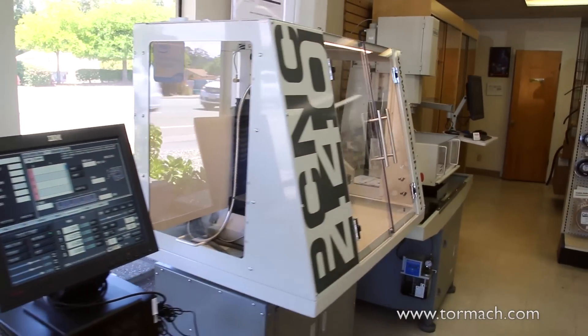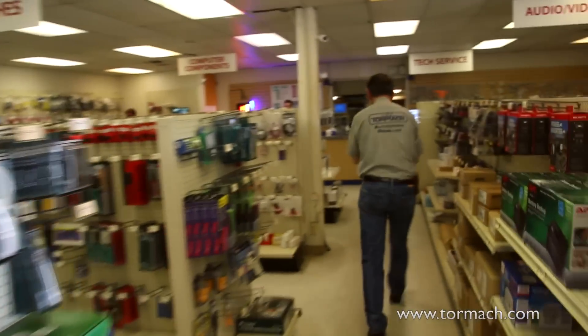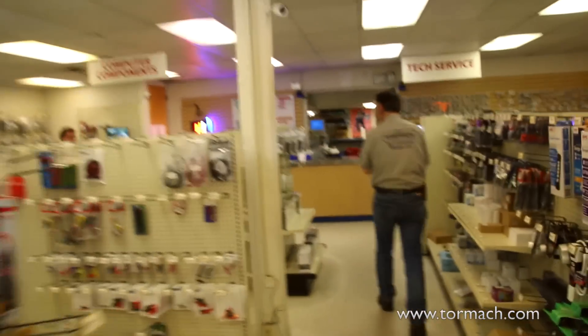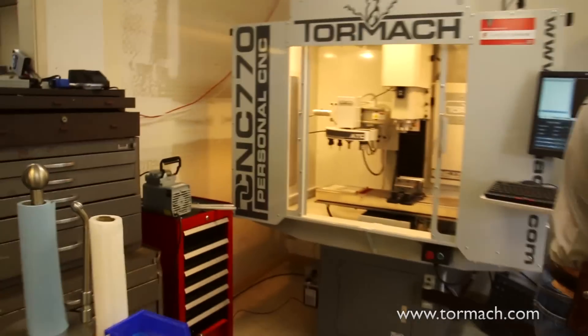I pretty much dropped my jaw — I saw a milling machine in there. Normally a milling machine is not something that you find in a retail store, so you really never see something like that unless you're going to a specialty machine tool supplier or something. I pretty much knew I had to get it as soon as I saw it.